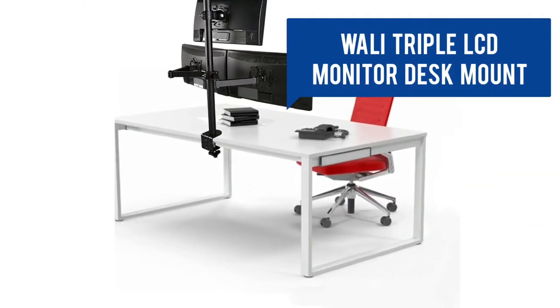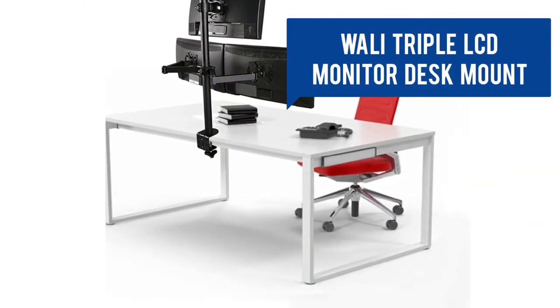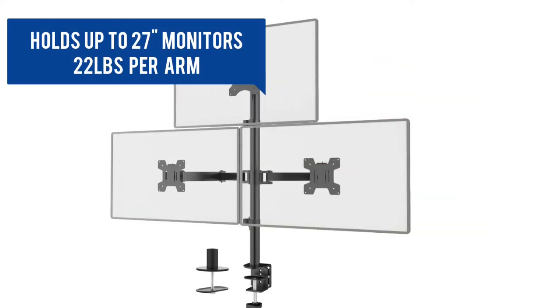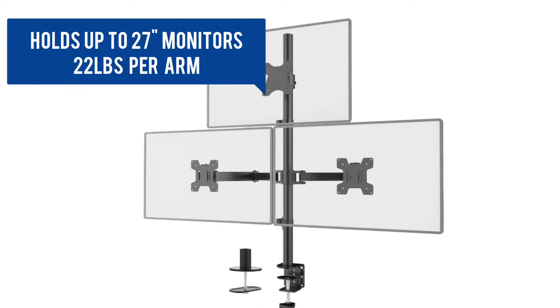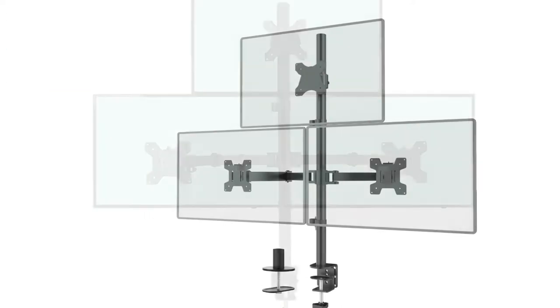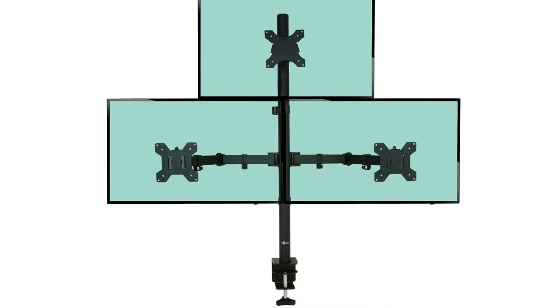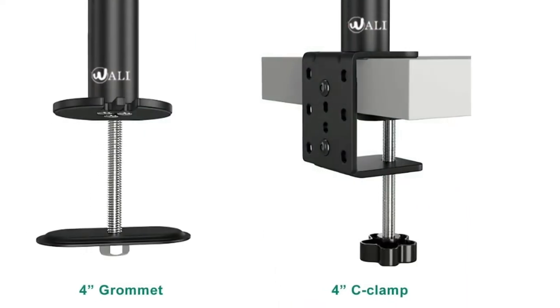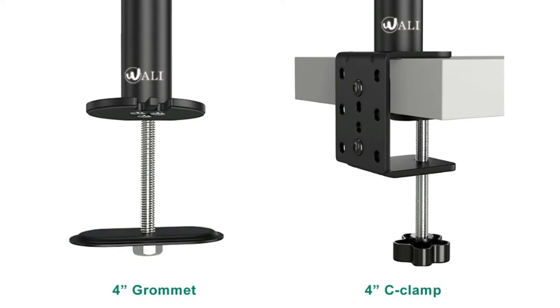This mount will hold three monitors. It uses a clamp-on or grommet mount. It will fit most flat panel monitors up to 27 inches and supports weight up to 22 pounds per arm. The mounting plates are detachable and height adjustable. You can mount monitors two ways: a C-clamp and 4-inch diameter grommet base.